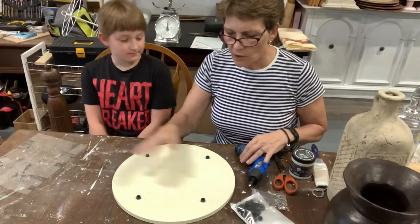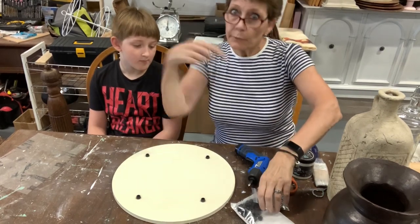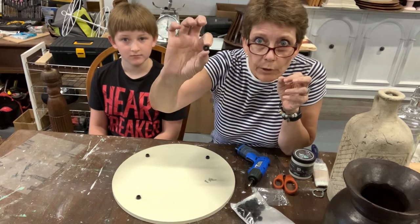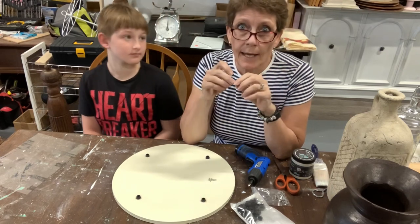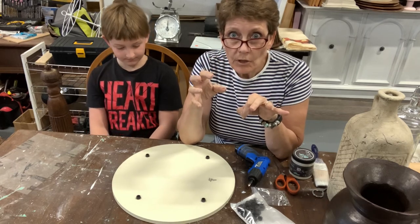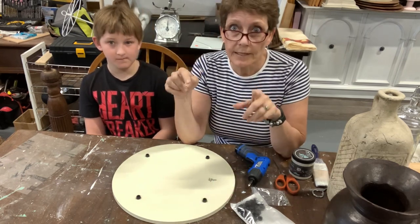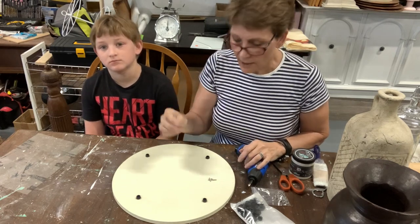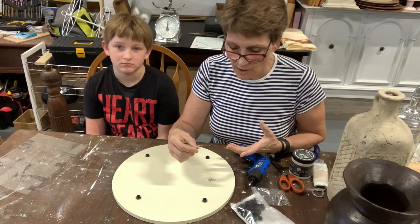Since the bottom is dry, it makes sense to add our feet before flipping back to the top. I have some little rubber feet with a hole in the center so we can screw down into it and the screw will be countersunk — only the rubber is going to be touching the table or whatever surface you put this on. I really like these feet and will drop a link below so you can check them out. I get them through Amazon — it's a nice, secure foot, way better than just gluing something on.